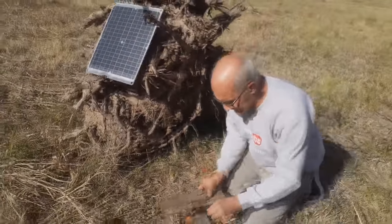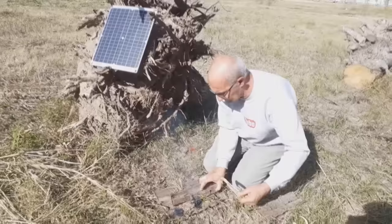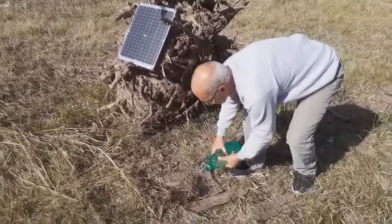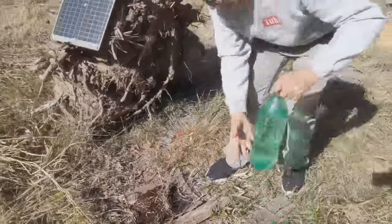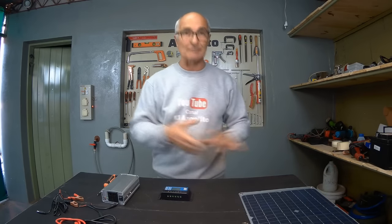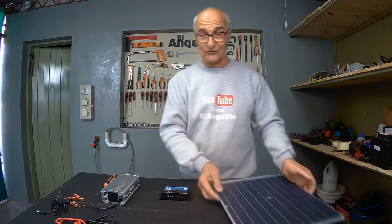Now we'll turn it off. To ensure everything is safe, we press down the fire, and with a bit of water we complete it to ensure no residual embers remain. Even though we are in the worst time of the year for solar energy — it's just the beginning of winter here in Argentina, when there's the least solar radiation — the day we conducted this test was the day with the lowest solar radiation. But with a bit of ingenuity, we can even start a fire with a single solar cell.